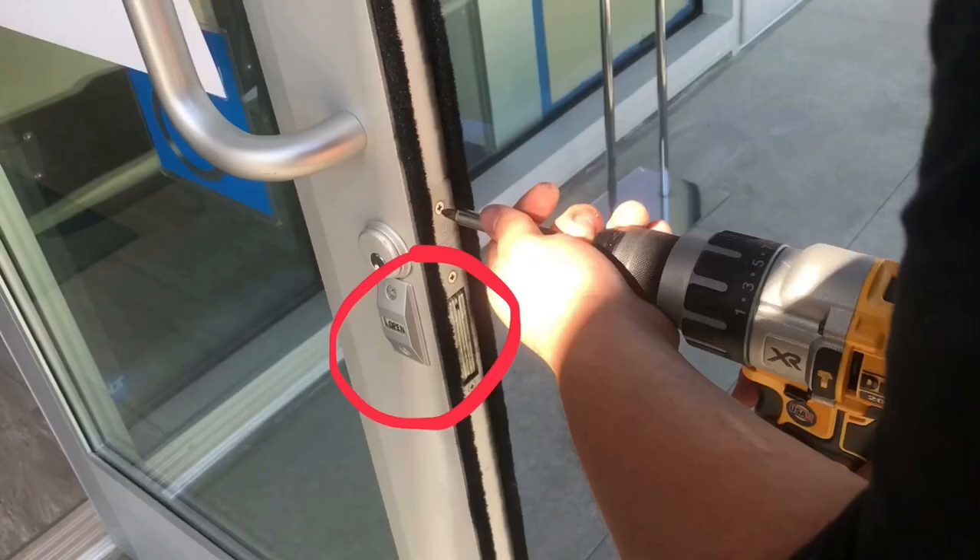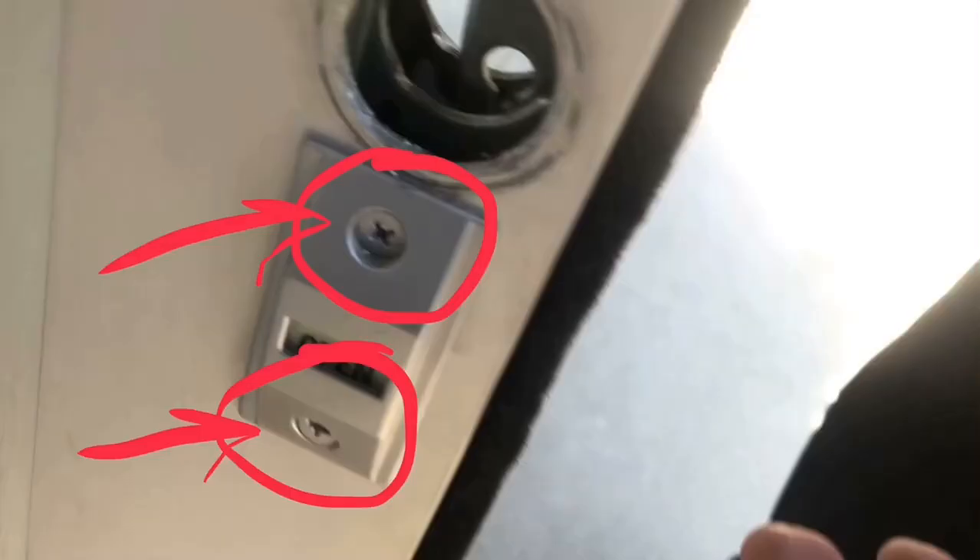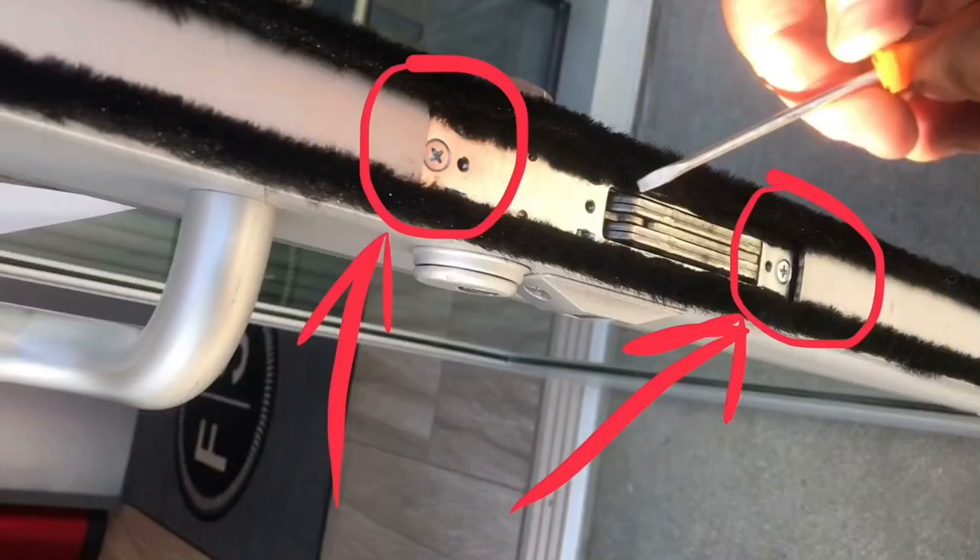If you have an open/close indicator sign, go ahead and remove that. There's one screw on top and one screw on the bottom and it should come out. Then move to the side of the door — there's one screw on top and one screw on the bottom.